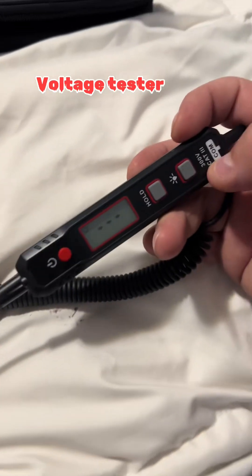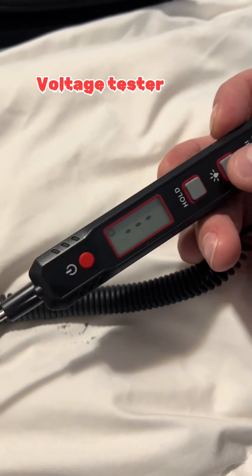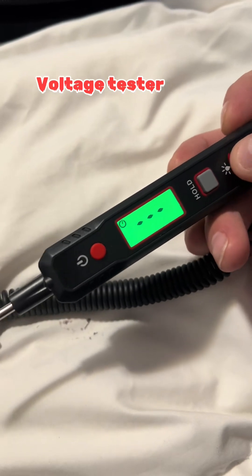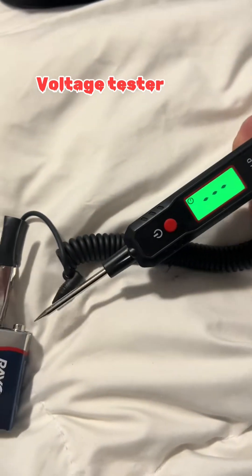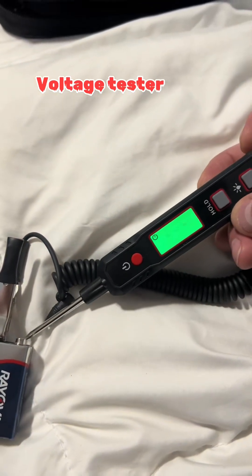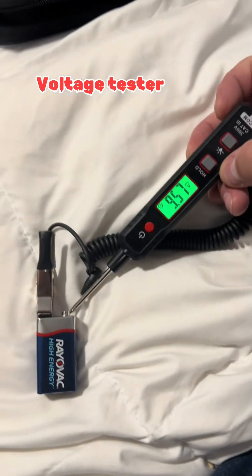We're just gonna do something simple because I don't feel like going outside and messing with the car or anything. You have your light here — takes one triple-A battery — so we'll just stick it on that nine-volt.